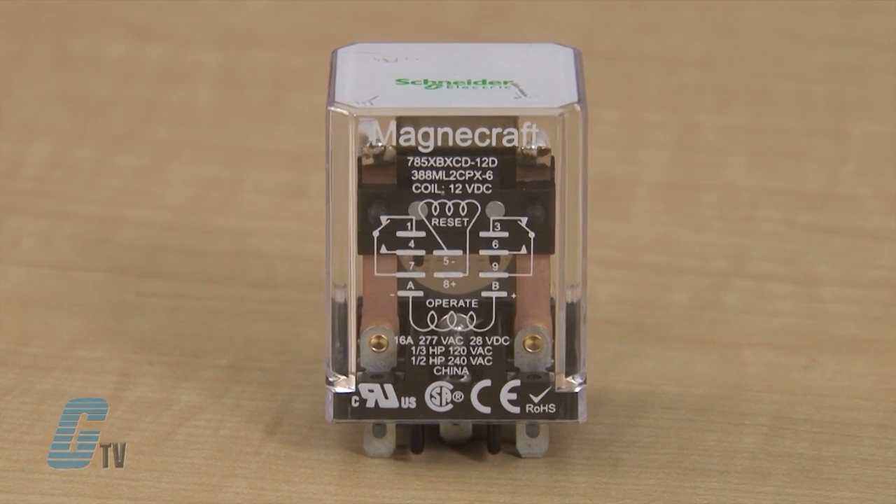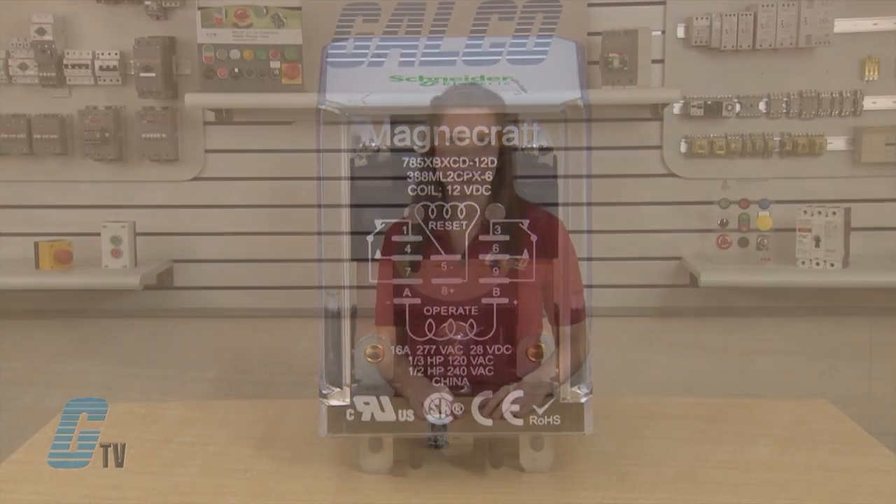For the dual coil device, when polarized voltage is applied to the reset coil, the contacts will transition. The dual coil device is available in DC only.